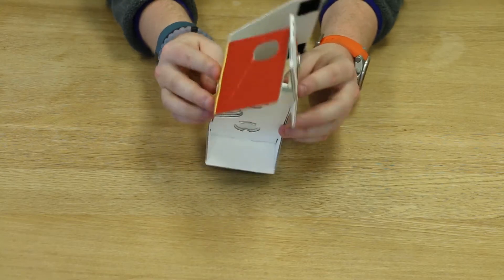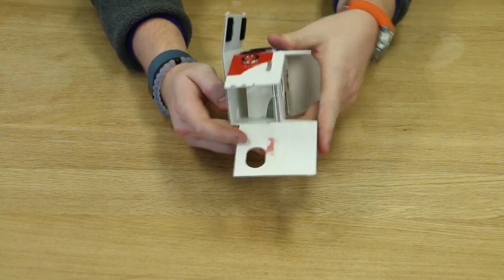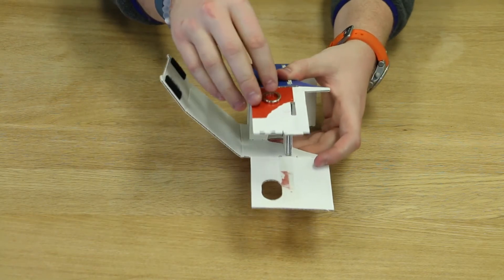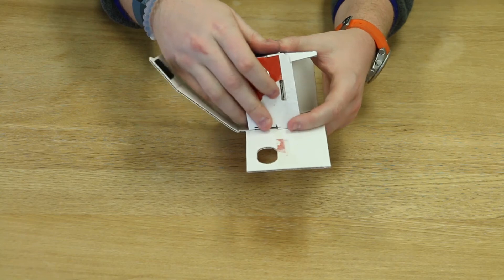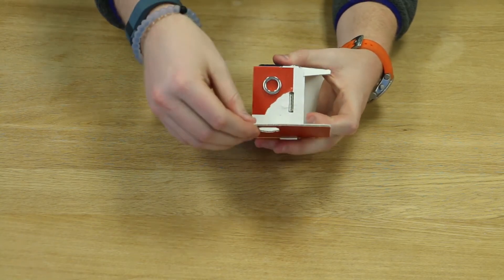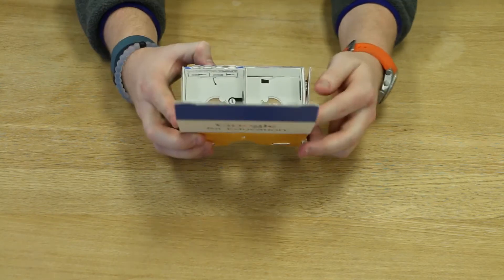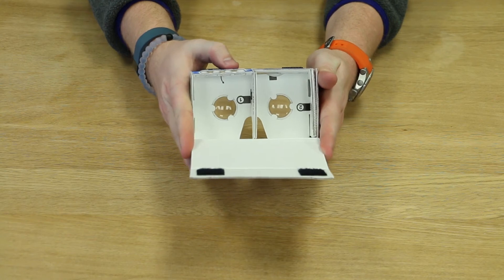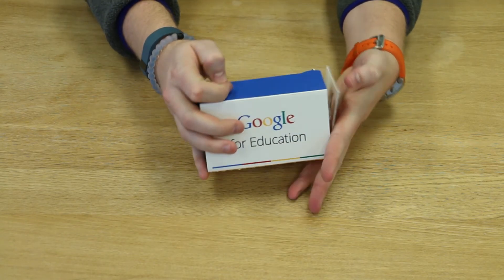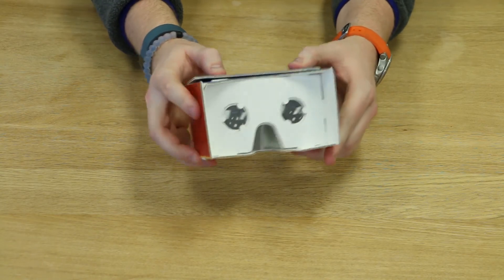Step four: your cardboard will have a red adhesive tape strip on the inside of the remaining side flap. Yours should be right here, and since mine has been set up before, I've already removed my tape. Fold down the magnet slider flap and secure in the aligned notch. Then bring up the flap with the adhesive tape and press firmly to hold the cardboard together. The last step is to make sure that your nose flap is centered and your Google Cardboard is successfully put together. All you need to do is insert your device and you'll be on your way to using your Google Cardboard.